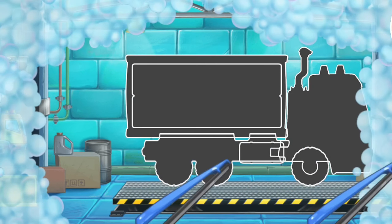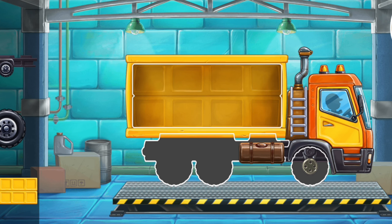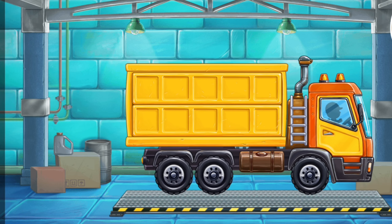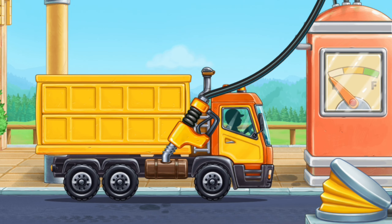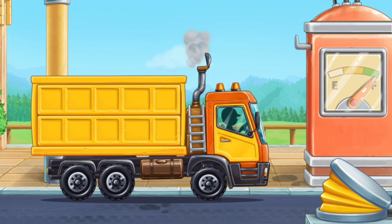First, let's assemble a grain truck. Keep it up. Let's fuel the grain truck. Hooray!